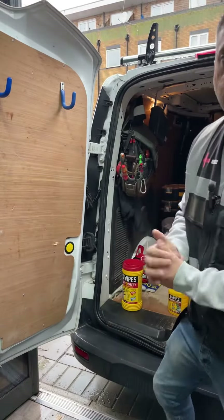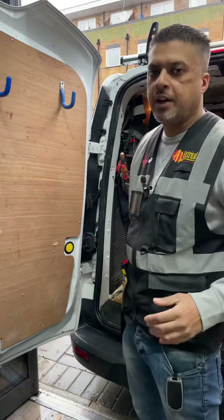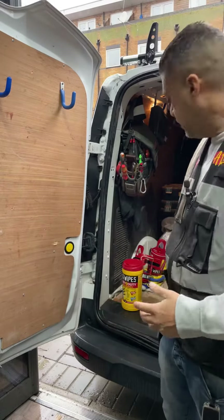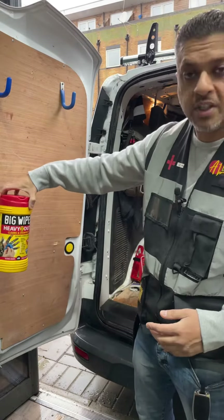Hi guys, I hope everyone's keeping well on this rainy Sunday. I'm just going to be doing a quick install in my van about this big wipes — how to mount the brackets, basically the holders for the big wipes in the van.